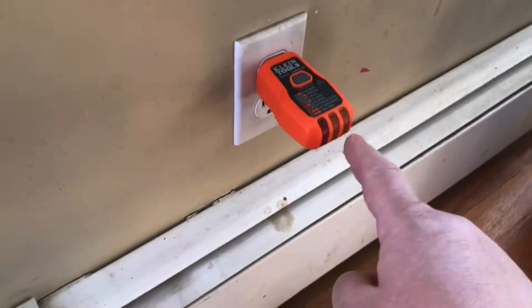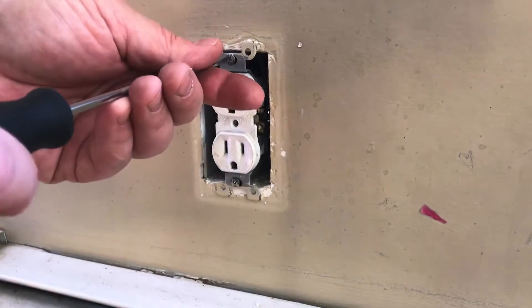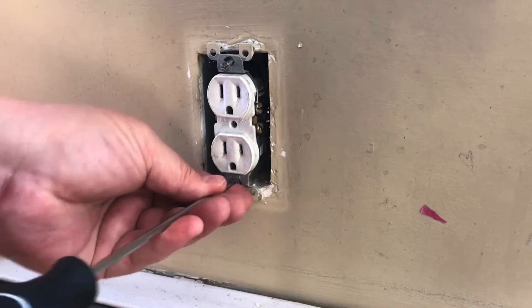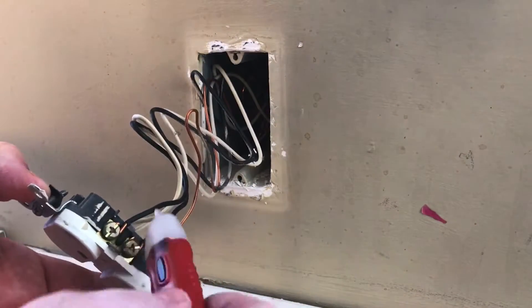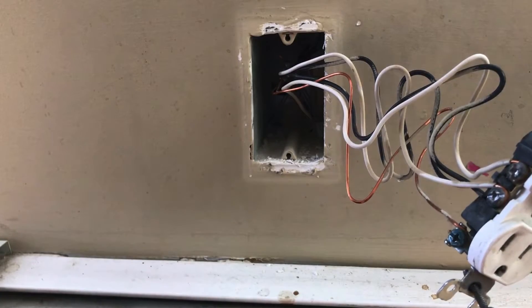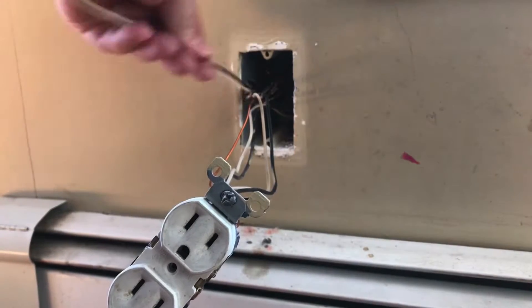We come back over to this end and there are no lights, so we're down. Let's take this receptacle apart and pull it out of the wall. Always double-check to make sure your power is off — use a tester and double-test again. We've got a daisy chain here, so we're going to use the holes in the back of the receptacle. Now that it's pulled out, we have a plastic box here with no punch-outs, so we're going to drill on an angle in the corner to get the wire through to the other side.